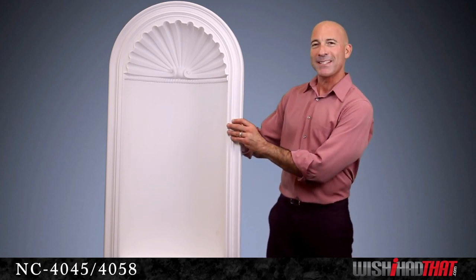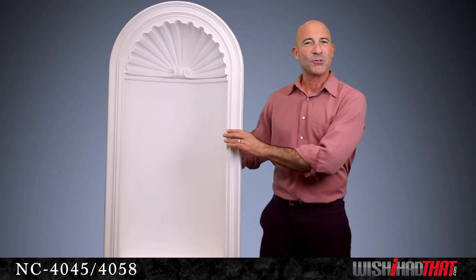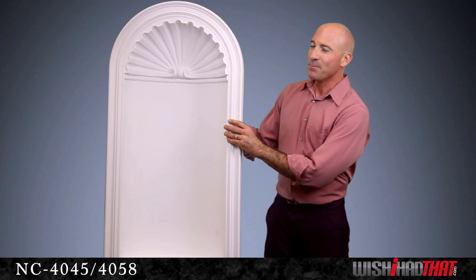Speaking of installation, if you need some pointers or just want more information on this elegant piece of architectural decor, never hesitate to give us a call or drop us an email. We look forward to helping you transform your home with this beautiful niche. Thank you very much!